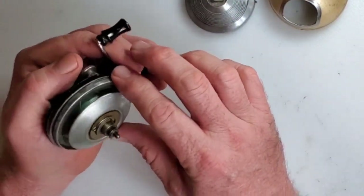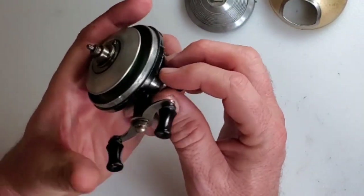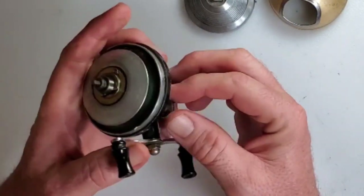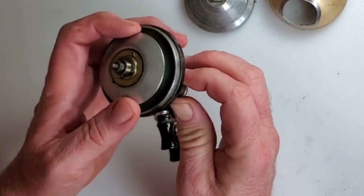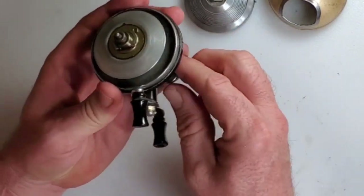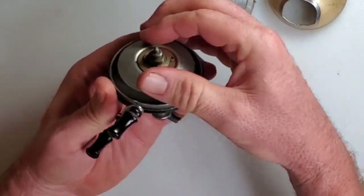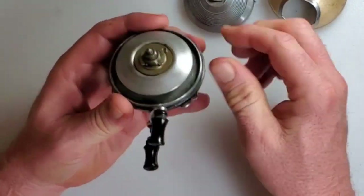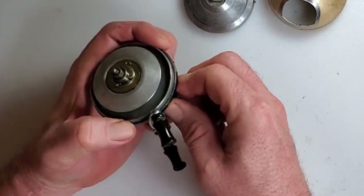It looks like this would in fact be the drag. Turning it clockwise puts pressure on it, but it's not giving me much. I've got it torqued all the way down and it's not stopping this altogether, so we'll have to see what's going on in there.